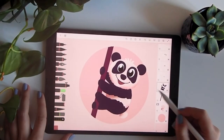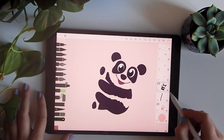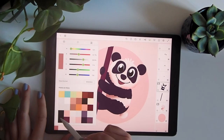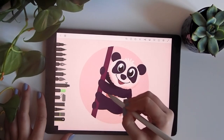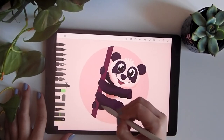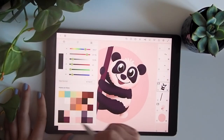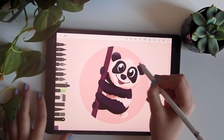Now we can do the alpha lock and do the shadows again with the spray. I actually use the spray a lot while working in Drawing Desk because it gives a gradient mood — I love it. And now the lines — you can see the lines we're giving to the ears.